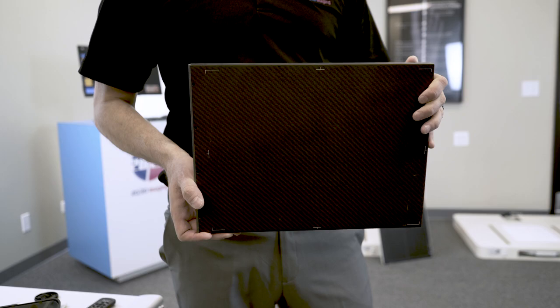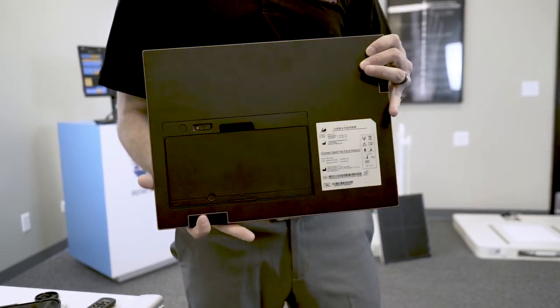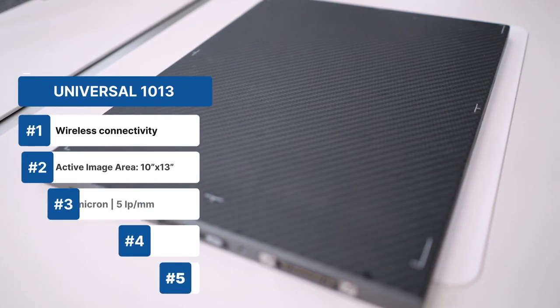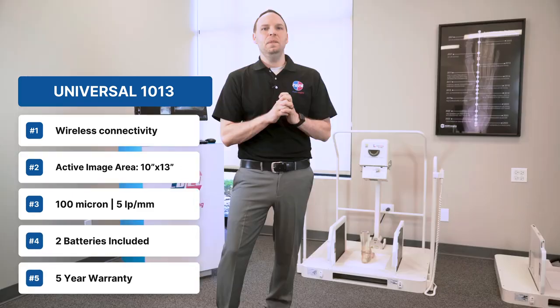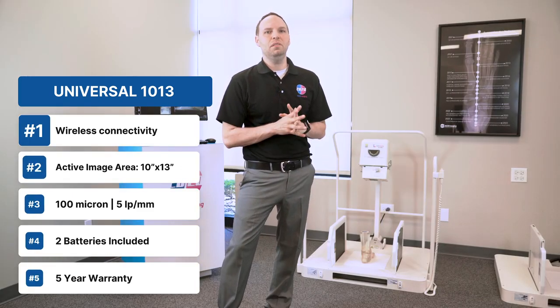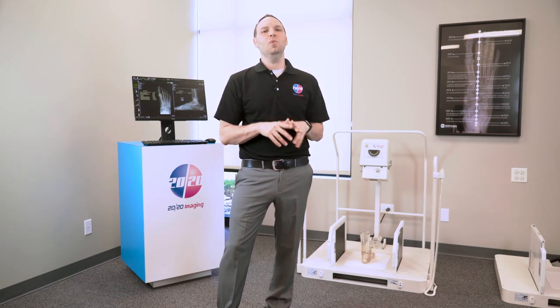If you need a bit more exposure area, the universal 10x13 wireless DR panel is perfect. It boasts a true 10x13-inch active area, offering more coverage than standard 10x12 panels. This panel also features a 100-micron resolution, includes two rechargeable batteries, and comes with a 5-year warranty.